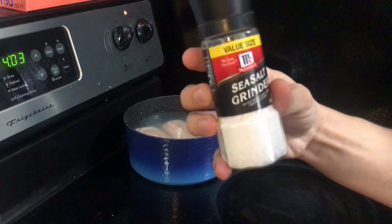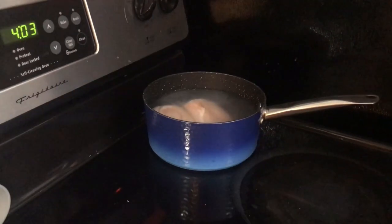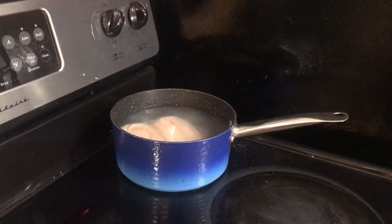Perfect sea salt grinder. Now we'll bring that to a boil, and once it's boiling we'll turn the heat down for a simmer.